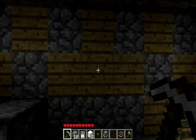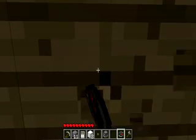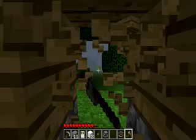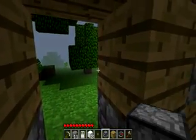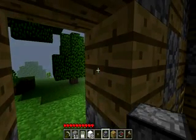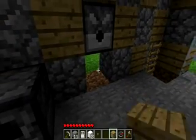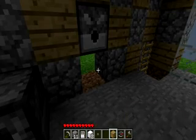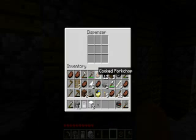What you want to do is make a hole in your house wall — I'll do it right here — and then you need to make a dispenser and put it there. Then I'm just going to put a block here.